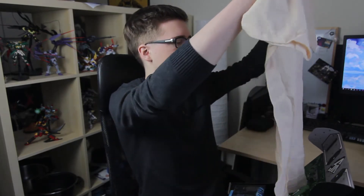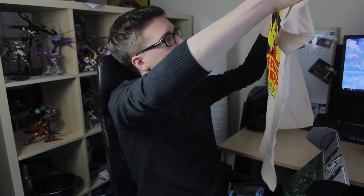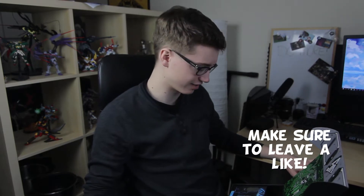Star Trek. Mirror, mirror. This is what it looks like. I've never watched Star Trek, I don't have a desire to watch it, so I don't care at all about that t-shirt. Probably might sell it, maybe I'll give it to a friend who does like it.